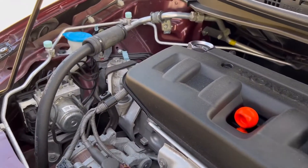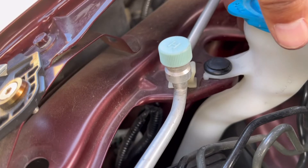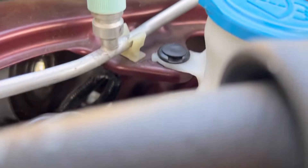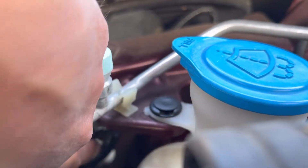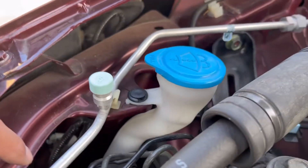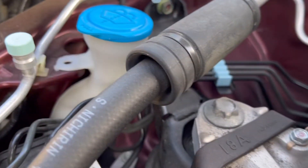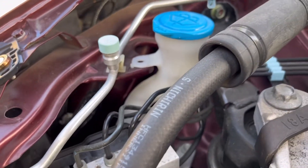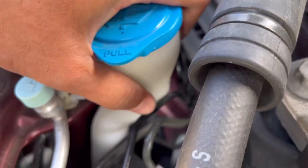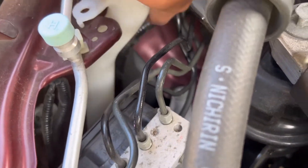On the other side it's different because there's not as much room. The headlight is right there, and if you have big hands it's going to be tight. What you need to do is take out this pin — there you go, took it out — and then you gotta pull this piece out. It's gonna be tight, but there you go.